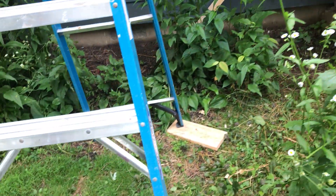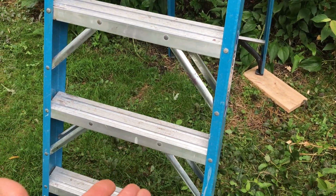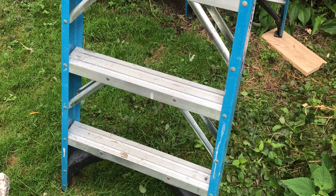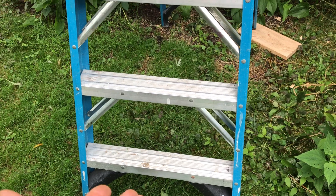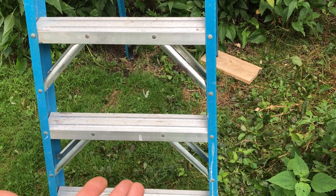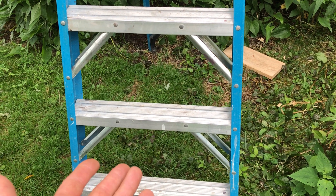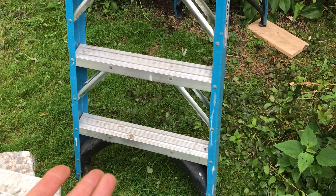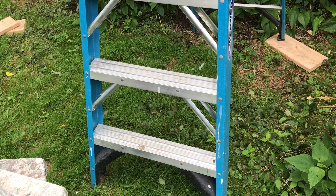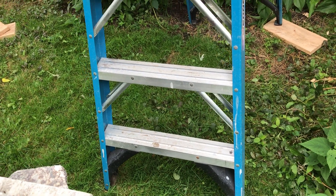Safety first: when you're coming back down off the ladder, make sure you get to the bottom step before you step back. I have this tendency to think I'm at the ground when I'm on the second step — and that hurts, it's not good for my knees. So take your time, go down the ladder slow, make sure you're at the last one before you step off to the ground.